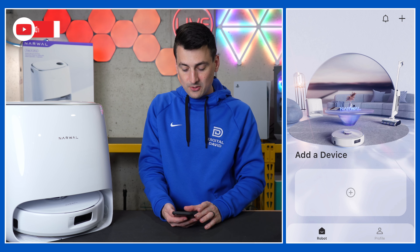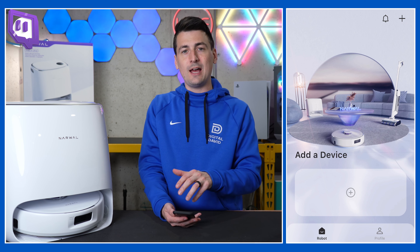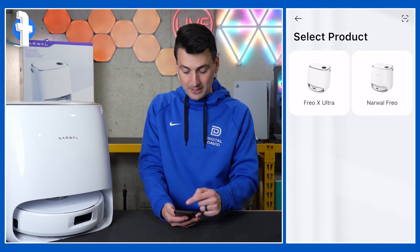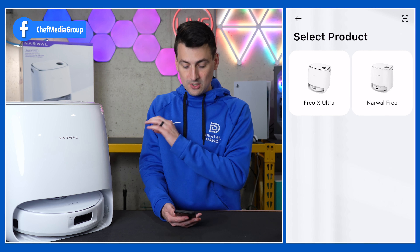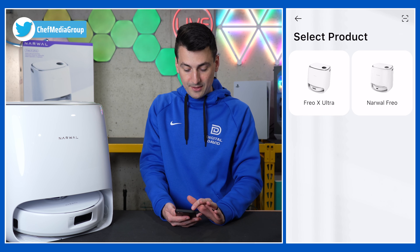This is going to be the first screen that you see once you sign in. We have a plus button at the center, and we also have one in the top right hand corner — pick and choose whatever one you want to select. Now we can pick and choose our product: is it the Narwhal Frio, or the Frio X Ultra? We're going to set up the Frio X Ultra.